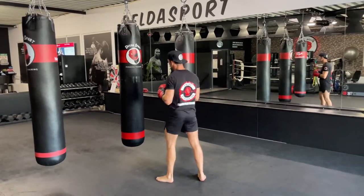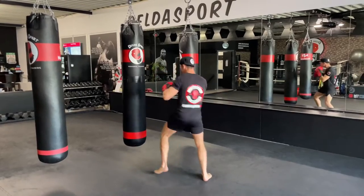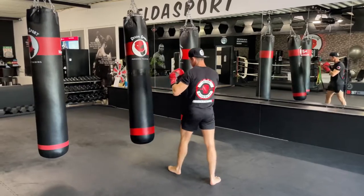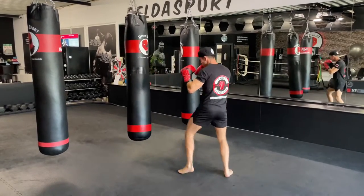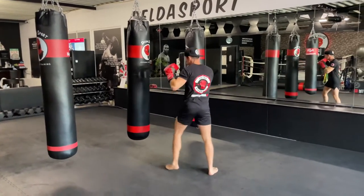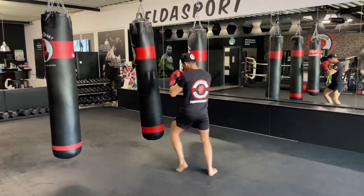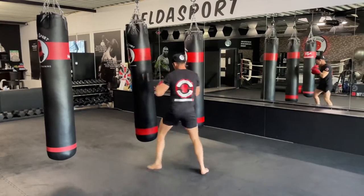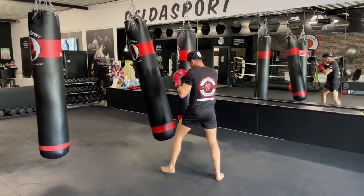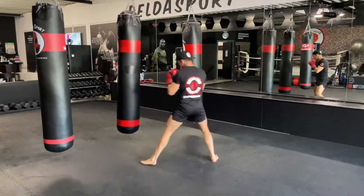Ladies and gentlemen, let's get ready. The first technique is going to be the jab. Three, two, one — yes, left jab. Follow up with a right straight, so left-right, one-two. Here we go, one-two. Extend the arms and pull them back to your chin.